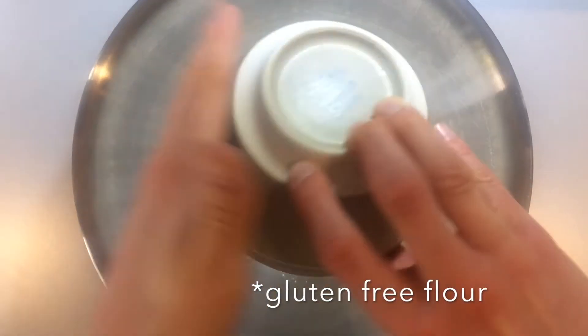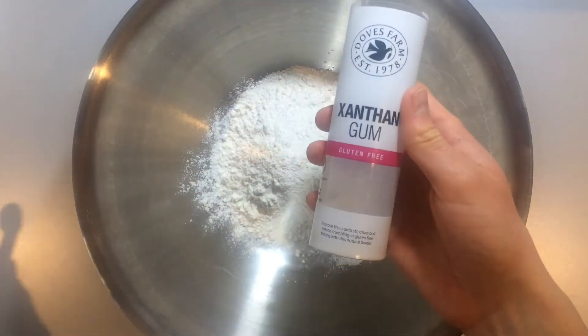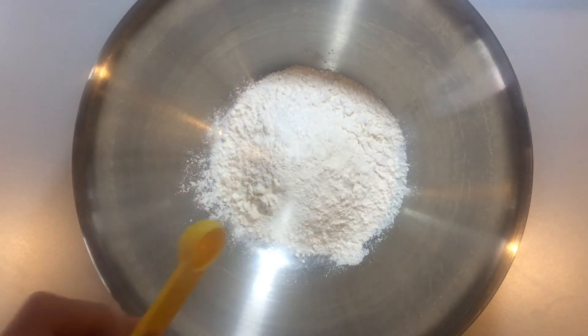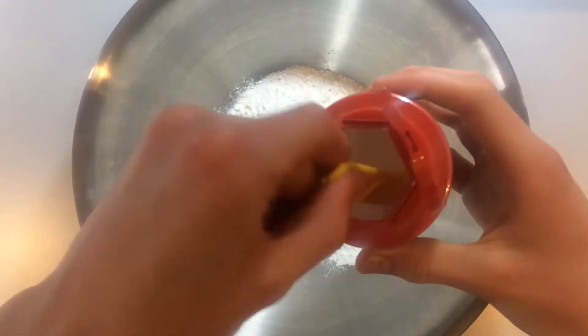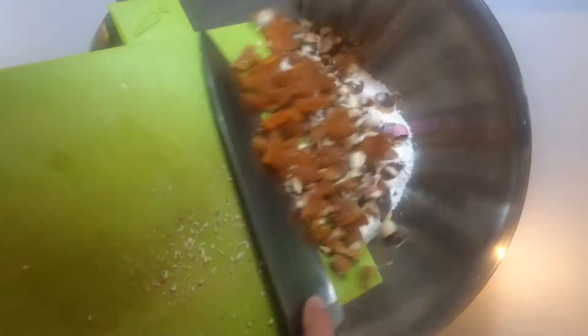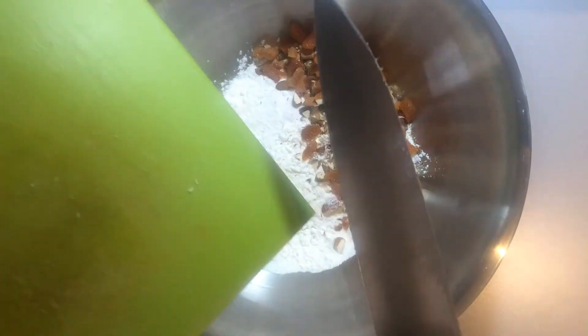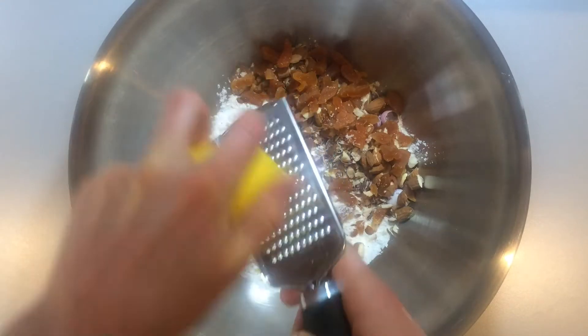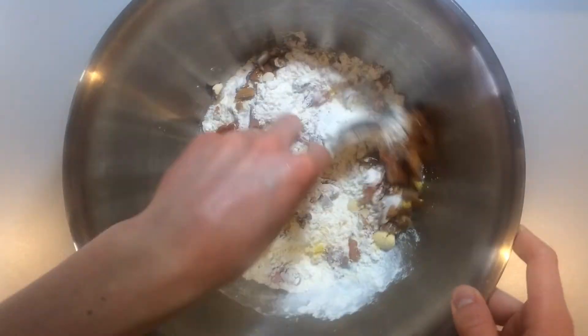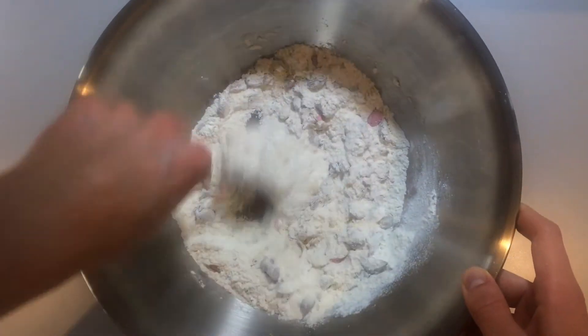Now place the flour, sugar, baking powder and xanthan gum into a large mixing bowl. All of the measurements for the ingredients in this recipe are linked in the description below. Add in the chopped fruit, nuts and chocolate to the dry mix, then grate in the zest of one lemon or orange and give this a mix to ensure everything is evenly dispersed.